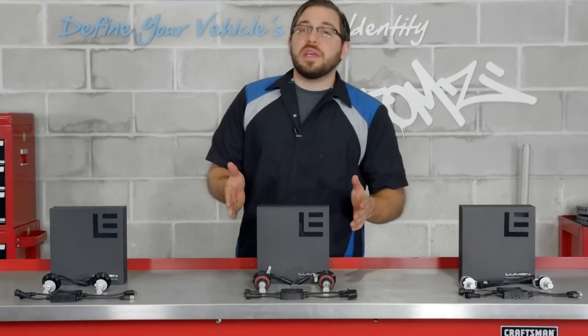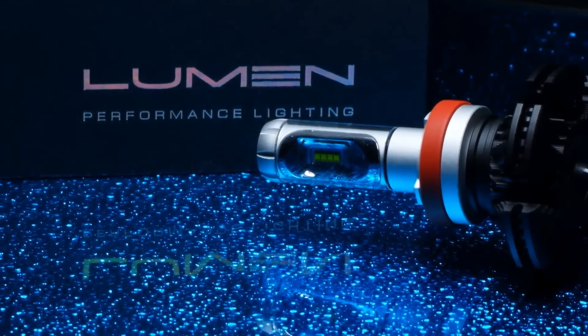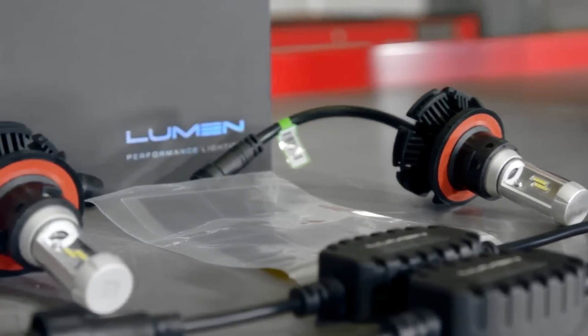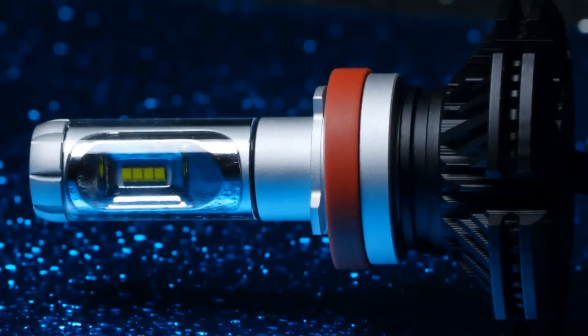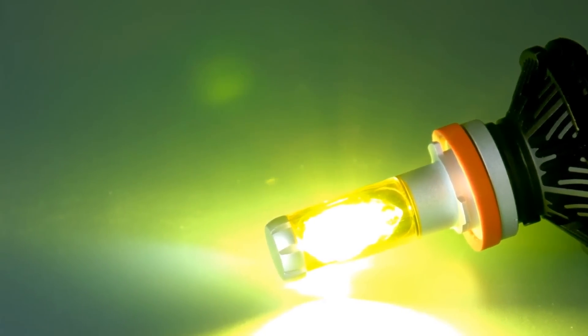Here we have the G7S headlight bulb kit — the newest addition to Lumen's series, with some great improvements from the G7. Lumen added a mirror face to the G7S, which increases the lux output of each bulb. Lux output is simply the measurement of the amount of light output in a given area — bottom line, you will see better at night. Another new feature is Lumen's glass tube on each bulb, which allows you to swap additional color tubes onto your new bulbs. This is an awesome feature allowing anyone to customize the look of their vehicle with different headlight colors, from the standard bluish white to even yellow.